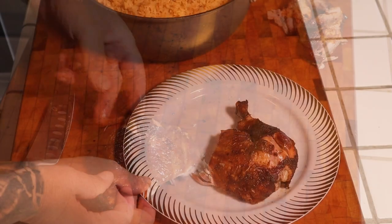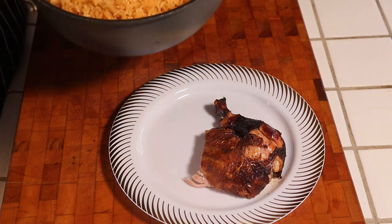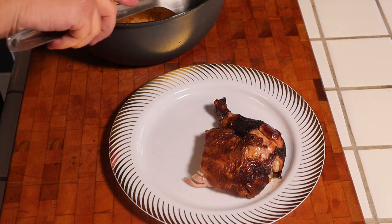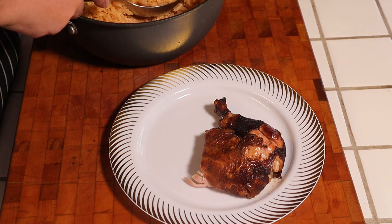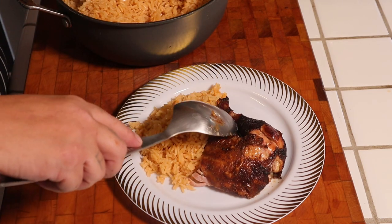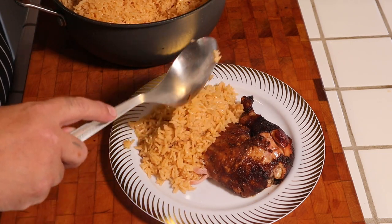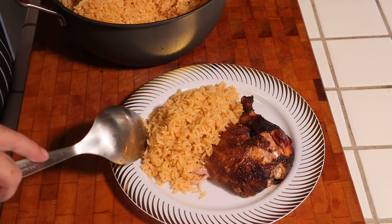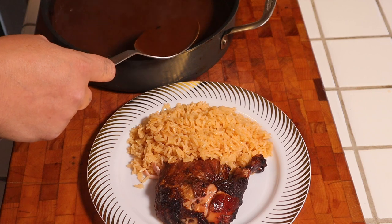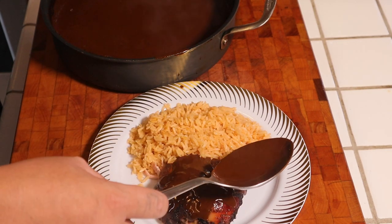So juicy. Alright guys, put my chicken on a little fancy plate. Let me show you my beautiful famous rice — if you guys want to learn how to make this, I got a dedicated video and I will put the link down below. Some Mexican rice. Got to make enough room for that rice. Scoop some in here, right over the chicken, just like this.